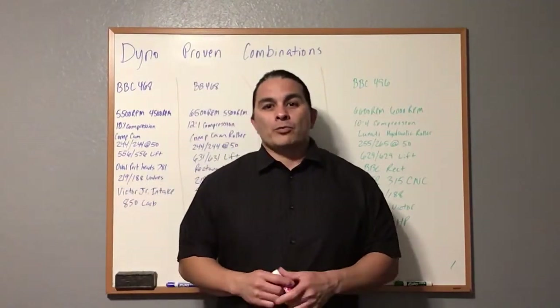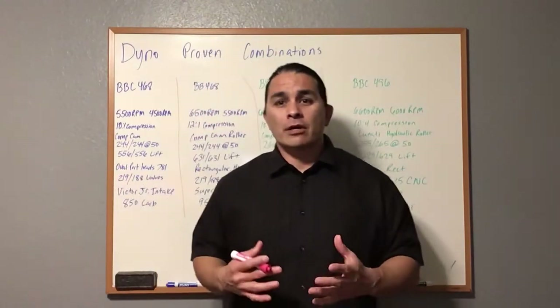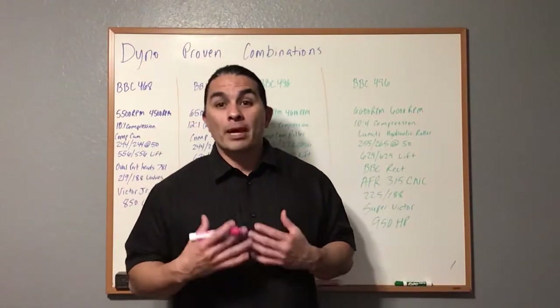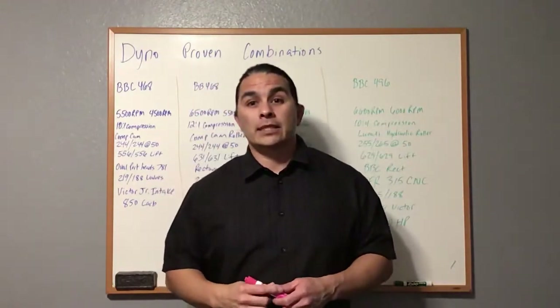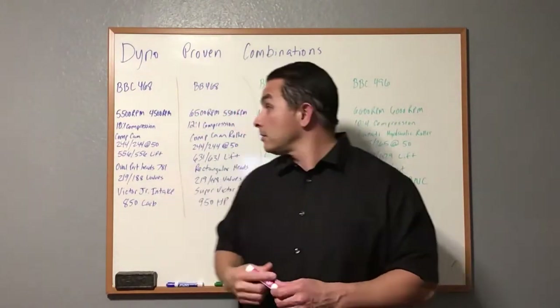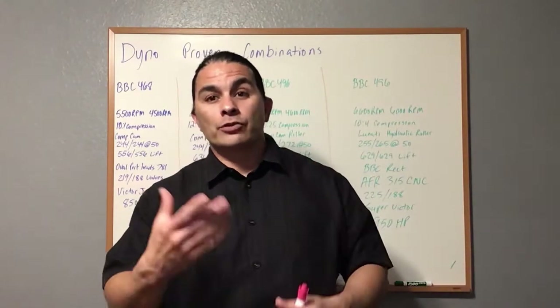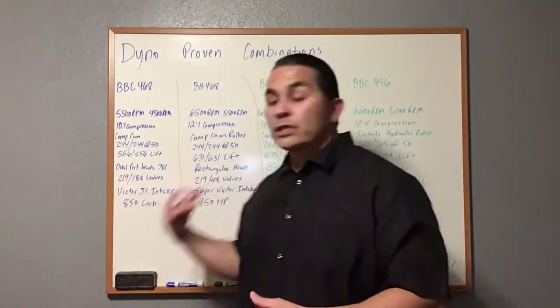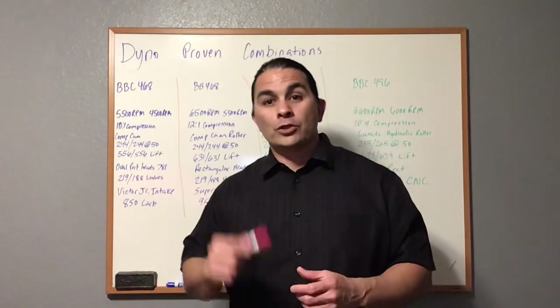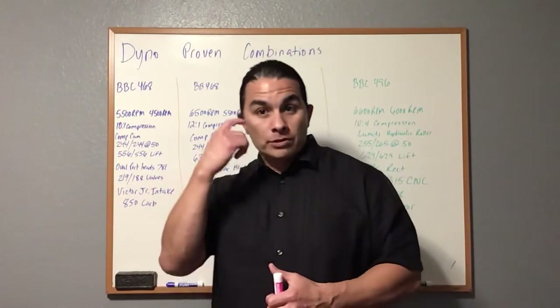Hey, welcome. My name is Ray with Ray's Engines. On this one, I'm going to be talking about dyno-proven numbers for a big block 468 and a big block 496, which is a stroker motor. If you're not a subscriber, go hit that subscribe button. I do these videos so you can learn from them and build these combinations if you're looking to build a big block.